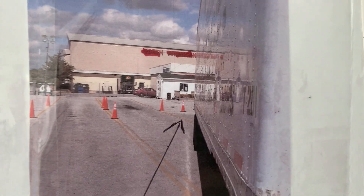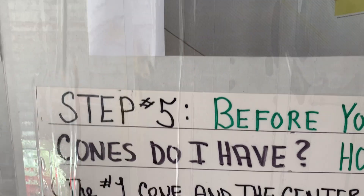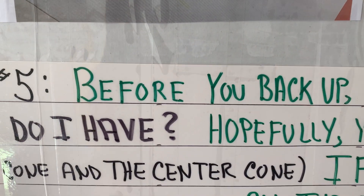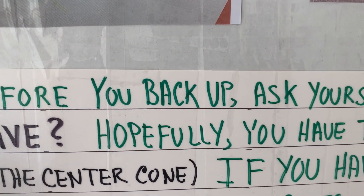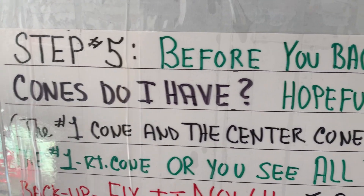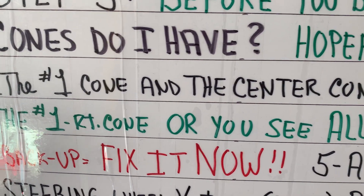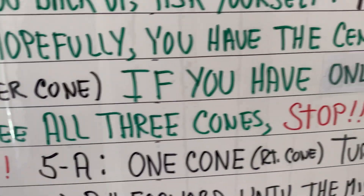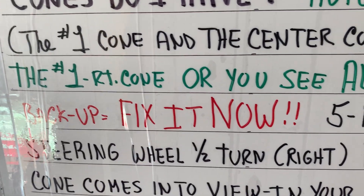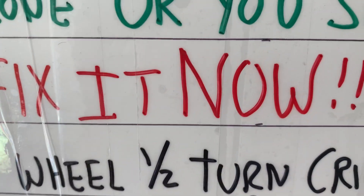Center cone. Now you may not get that — you might have one cone or two cones. Step number five: you just did a right and left, that's your setup. Look in your mirrors, look back, and ask yourself how many cones do I have. Hopefully you have the center cone — the middle cone. Three cones, and hopefully you got the center cone: the first cone and the center cone. If you have only the number one cone, the first cone to the right, or you see all three cones, stop. Don't back up on a mistake — fix it now.